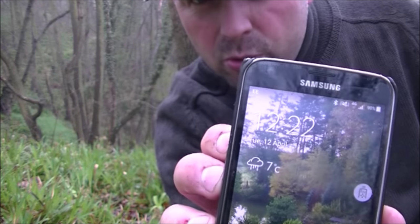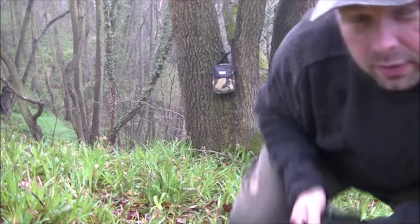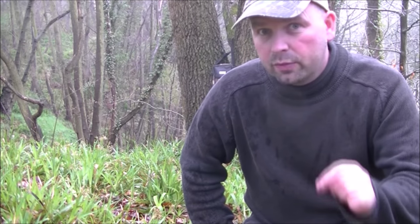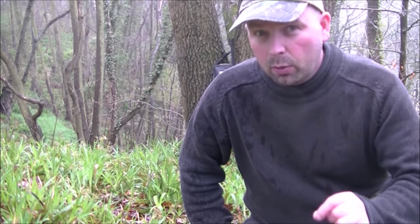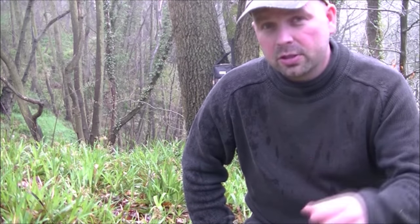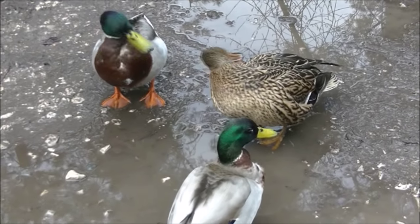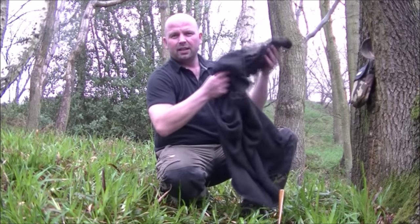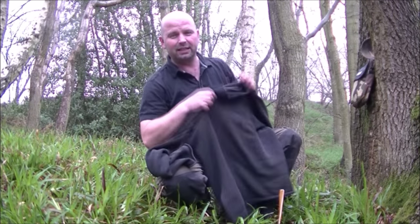It's 12:22, just afternoon. I'm going to give myself two hours — hopefully a reasonable amount of time to build a good, weatherproof shelter. It may take a little bit longer than that if you're not used to shelter building, but let's see what we can do in two hours with the Chafe-on emergency shovel. First thing I'm going to do is take my big heavy knitted woolen jumper off to try and keep it quite dry.